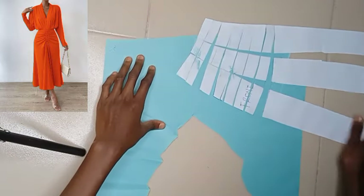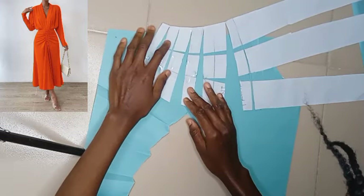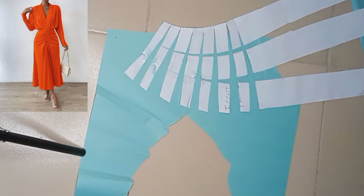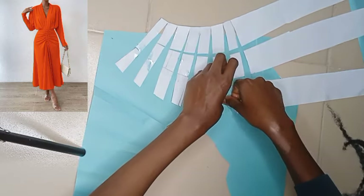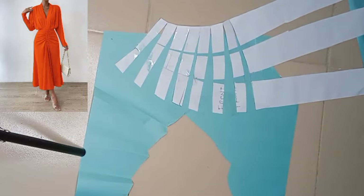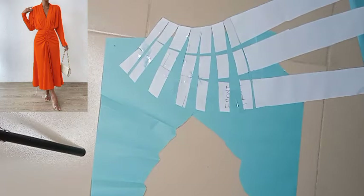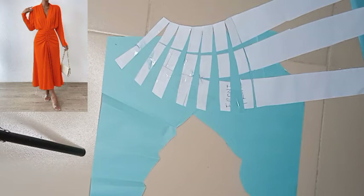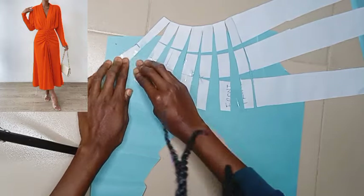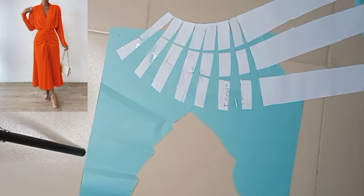This is what it looks like now — I'm spreading out on a fresh pattern paper. I'm going ahead to use my cello tape to hold it down onto the fresh pattern paper. You want to hold it down also on the points where you're going to be cutting out — hold it down firmly, no rough edges or folds please. Also, the more you spread, the more gathered effect you're going to be having, so do whatever your fabric allows according to the amount of fabric you have.